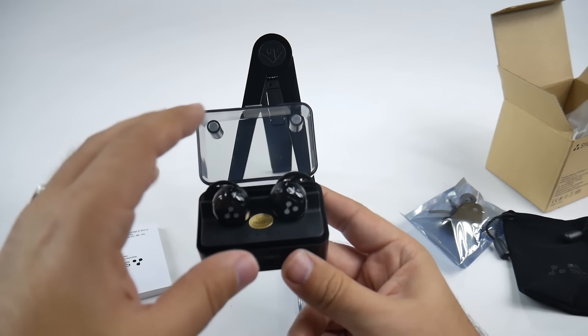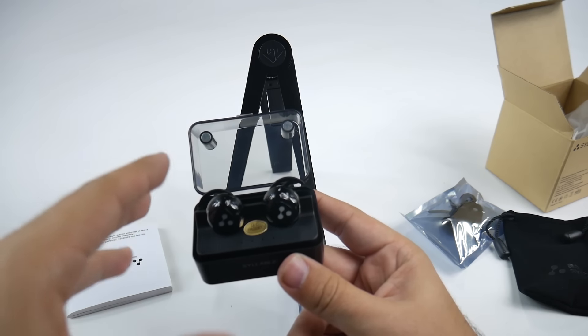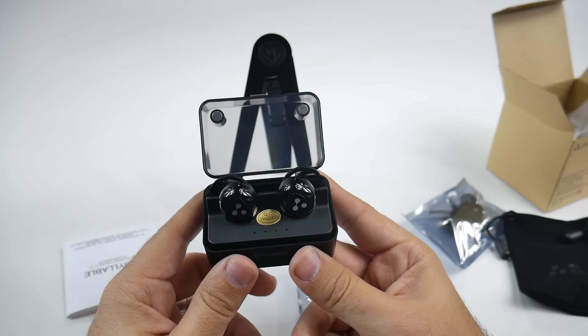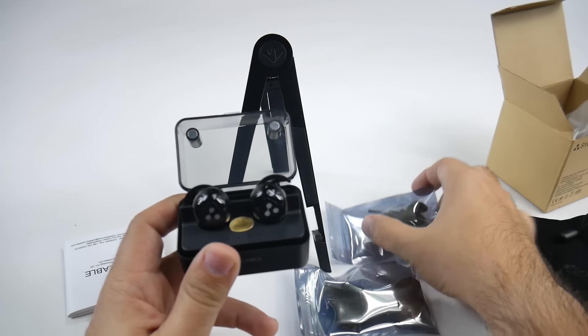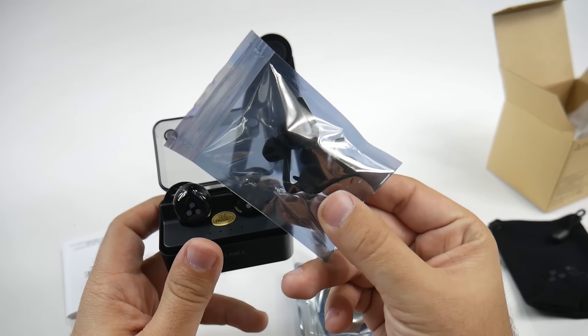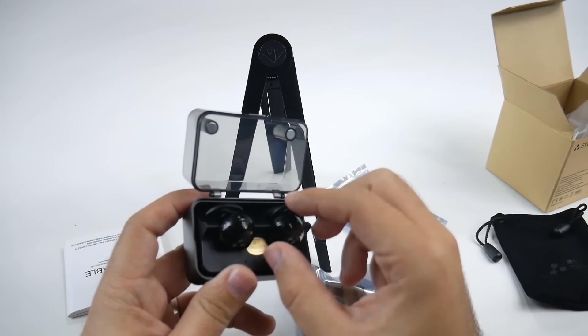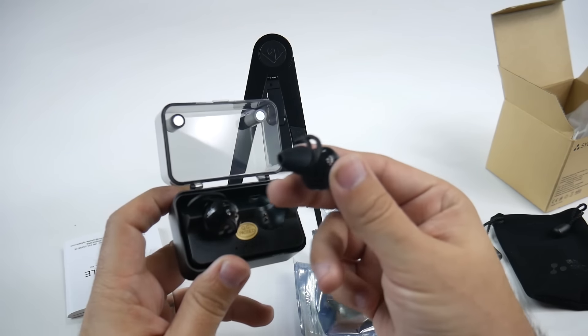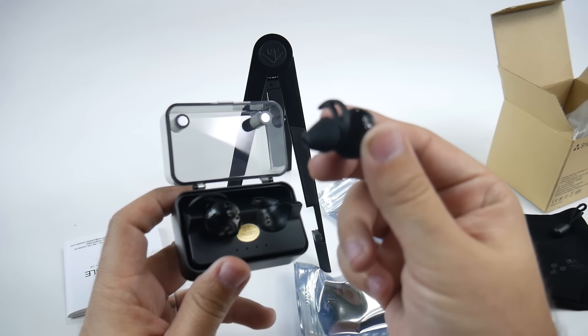They're water resistant — you have that sweat resistance built in. They're really made for working out and having long periods of time with them. You have some different ear tips, so we're going to see which one's the best for me. I personally do like this kind of style, so I might keep these if they fit.